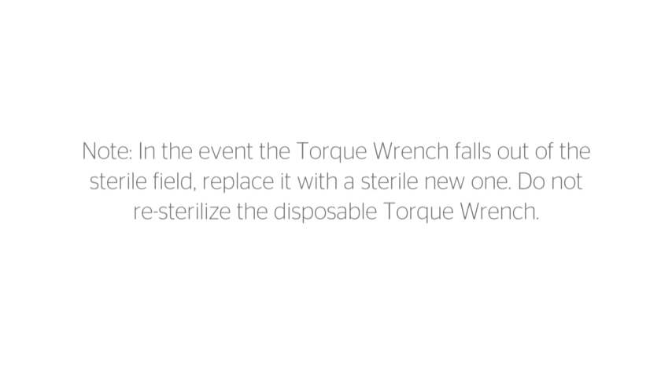Note: in the event the torque wrench falls out of the sterile field, replace it with a sterile new one. Do not re-sterilize the disposable torque wrench.